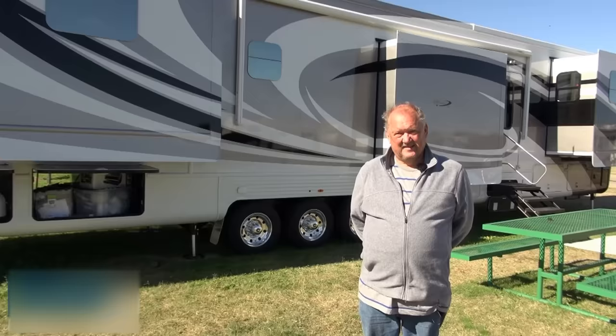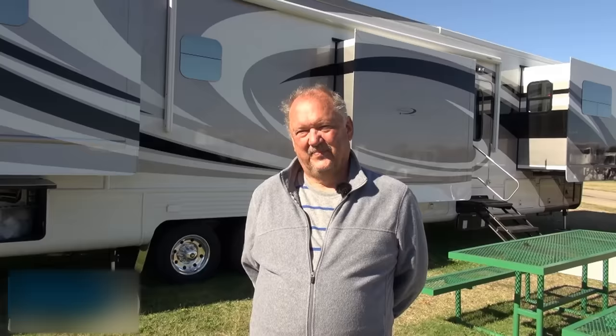Steve, I sure appreciate you taking the time to give us a tour of your impressive rig. Enjoy your full-timing RV travels. Well, thank you, Greg. We appreciate all you do.